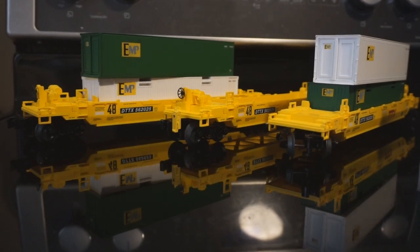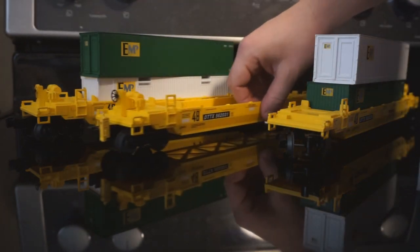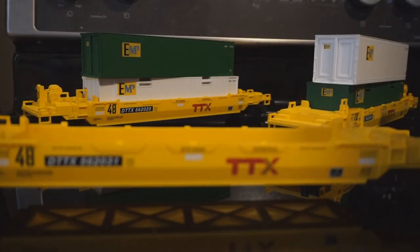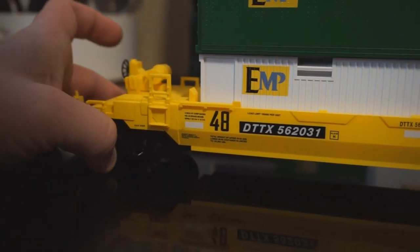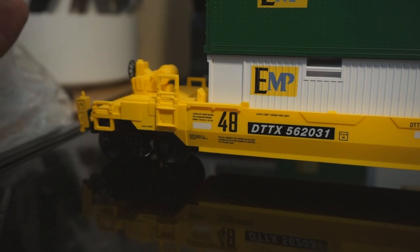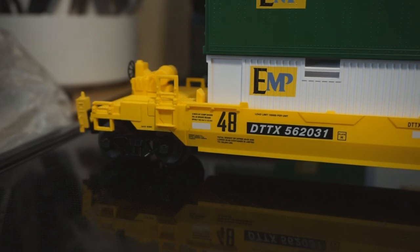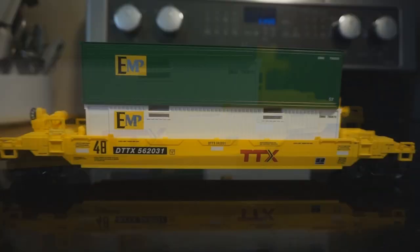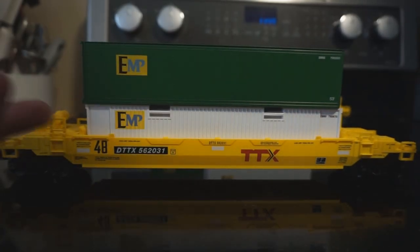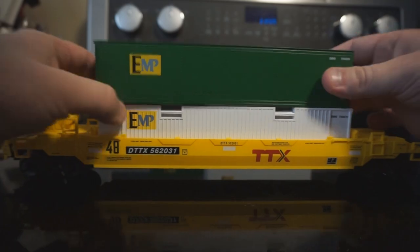For the stack cars, we're going to examine one out of the three because they're all identical, minus one with the EOT, and they look really, really good. First impressions of the cars — the yellow is nice, it's a little darker on camera. This is yellow plastic so the finish will look different depending on your lighting. But overall, this is a really nice representation of a TTX 48-foot well car, albeit compressed for O-gauge. The containers are sublettered for EMP and listed as 53-foot containers, but they're very basic. In the box of the locomotive there's a little baggie with traction tires and these little black plugs.